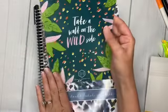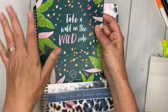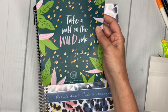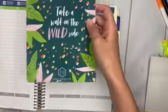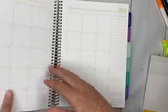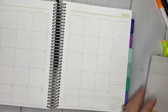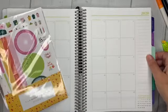First, it comes in this cute little sleeve that says 'Take a Walk on the Wild Side.' I'm not usually a huge fan of tropical stuff, but I do like the colors — the green and pink. It seems like a little cheetah-inspired theme, which is cute. Let me get to August and I'm going to start with the month first, then set up the monthly highlights. Let's take a look at the sticker kit itself.